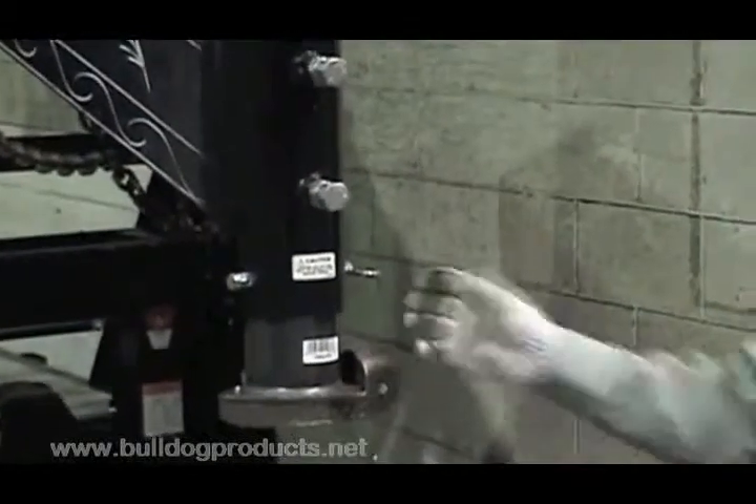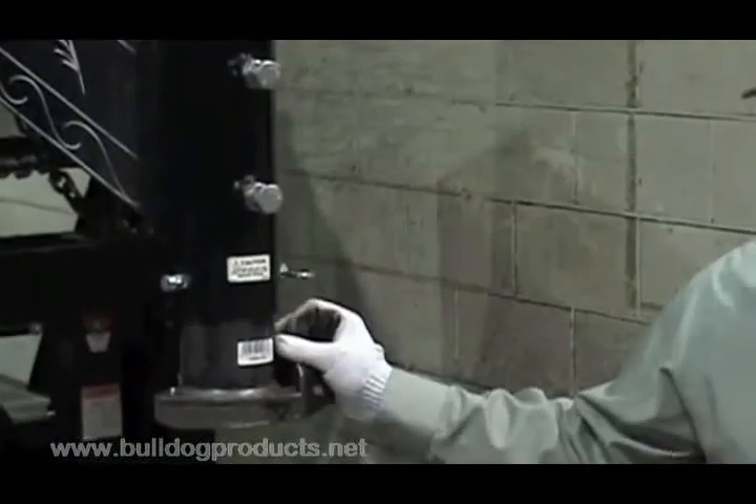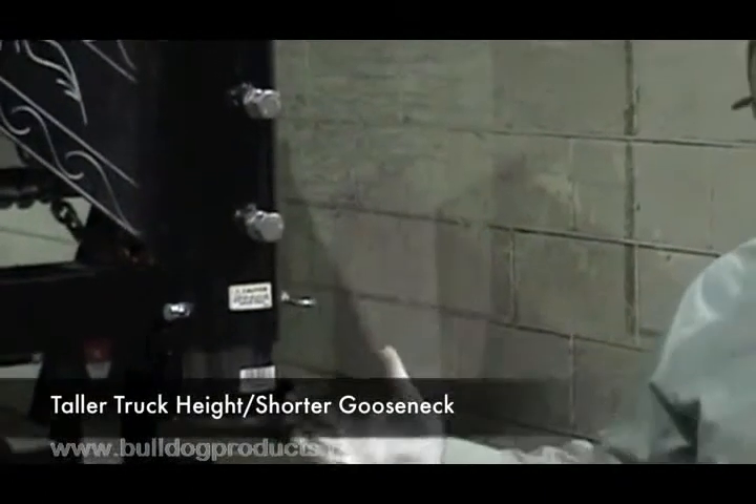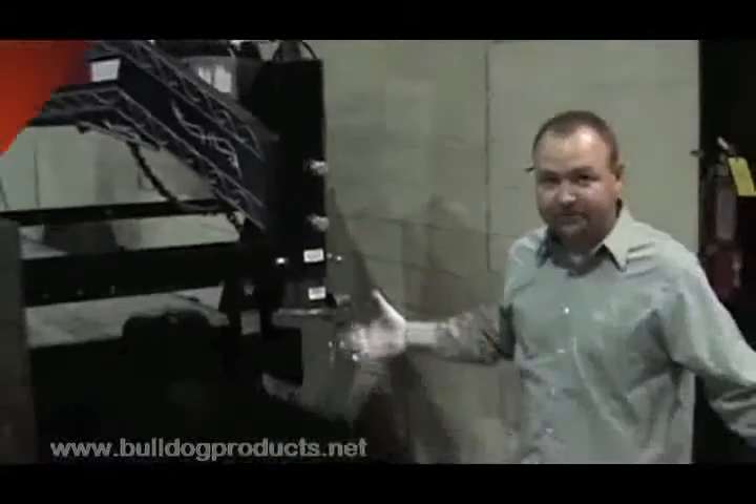And now, just like that, because you have no handle assembly welded to the inner tube, you're able to bring your ball pocket up higher and accommodate a taller bed than today's modern pickup trucks.